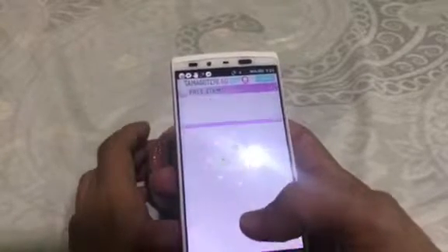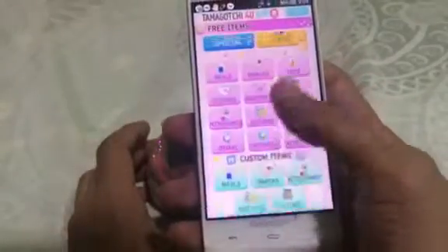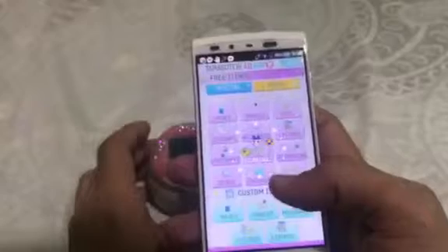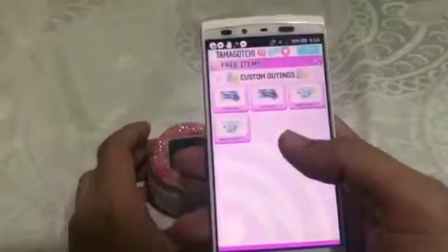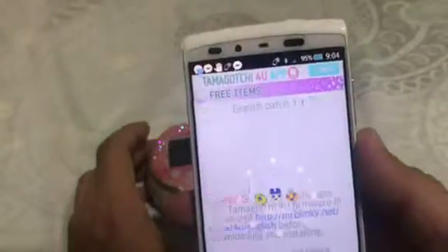On the home page of the 4U app, you just need to select the outings option, and then from there just select the English patch 1.1.